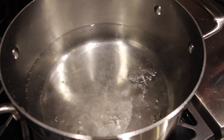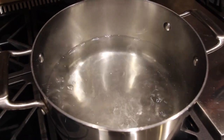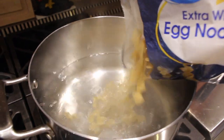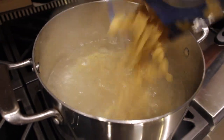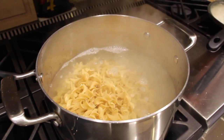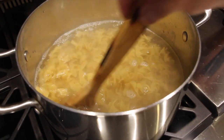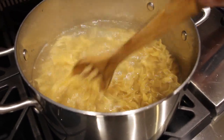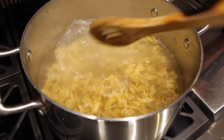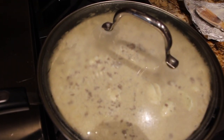Now that my water has come to a boil, I'll place in one pound of egg noodles and cook them according to the directions on the package. Then I put a lid on my sauce.